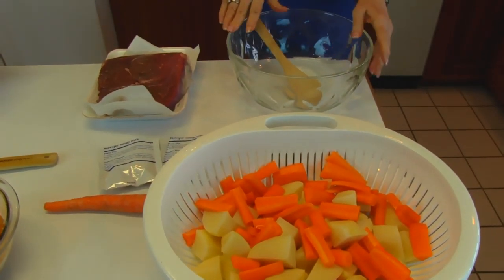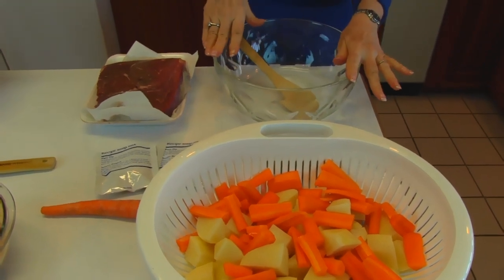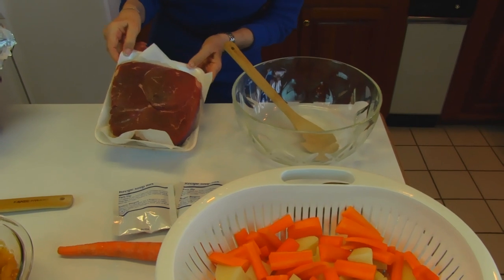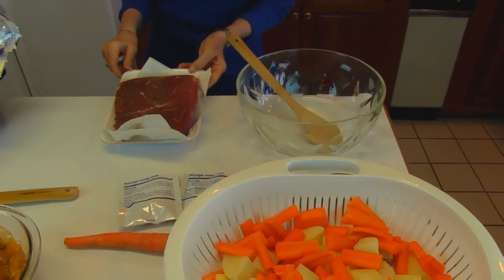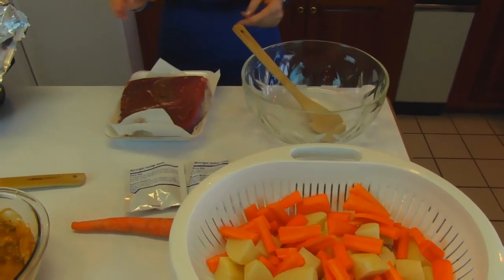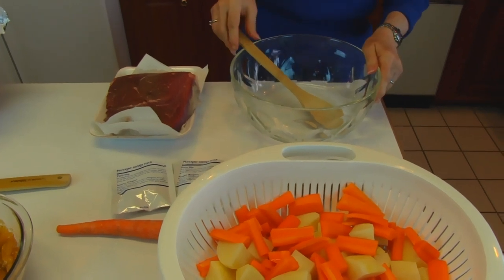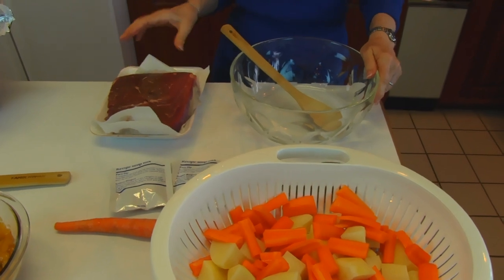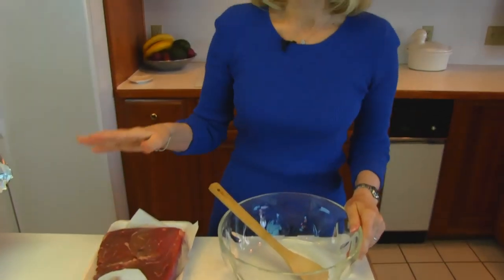Now we're going to mix up the sauce that goes over all of this. Our sirloin roast is right here — it's two pounds. So the amount of sauce I'm making is the appropriate amount for two pounds. If you only have a one pound roast, just divide each ingredient by two because a lot of times I'm doing two cans or two packets or something like that.